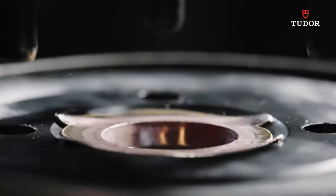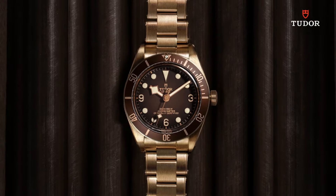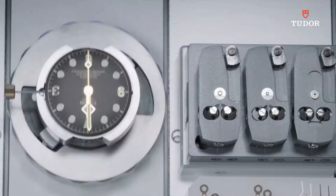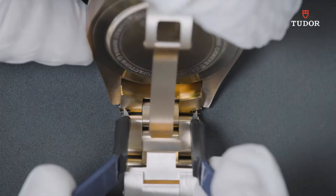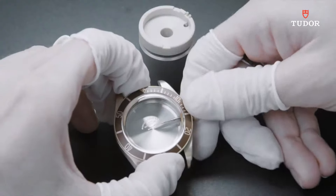Unidirectional rotating coin edge bezel, scratch-resistant sapphire crystal, solid case back, tang clasp, screw-down crown. Case size: 39 millimeters by 11.9 millimeters. Band: 20 millimeters wide.